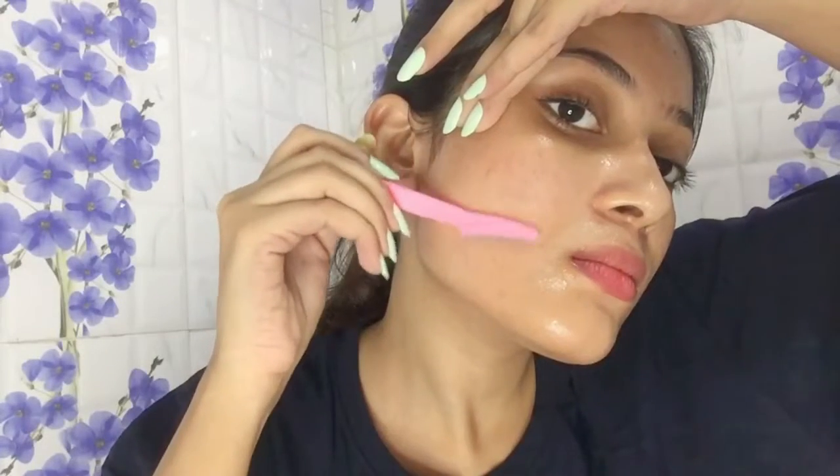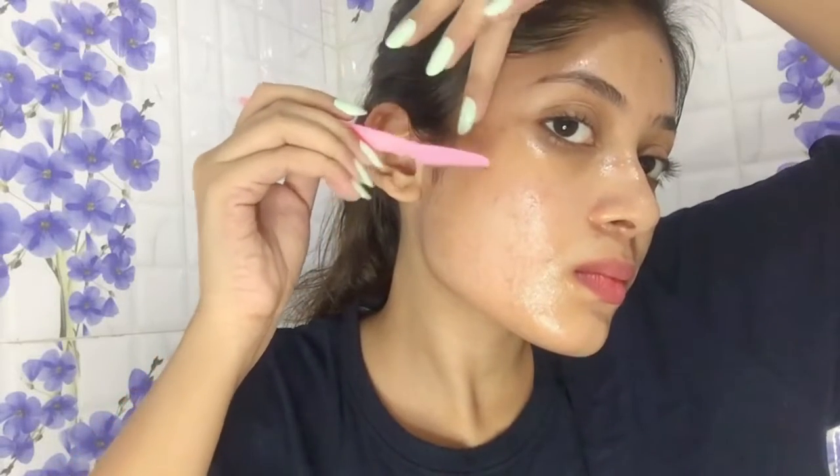Also have some napkins with you so that you can wipe off the hairs when your razor gets dirty. You can also see that I am pulling my skin taut, because if your skin is loose you can actually cut yourself.